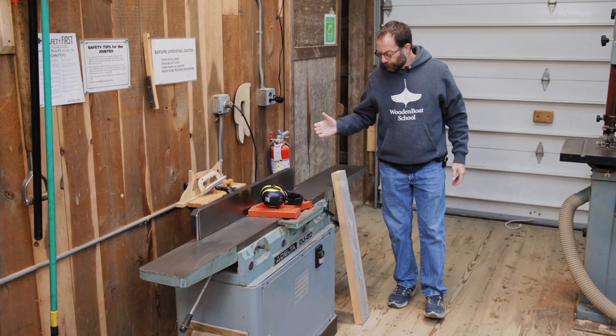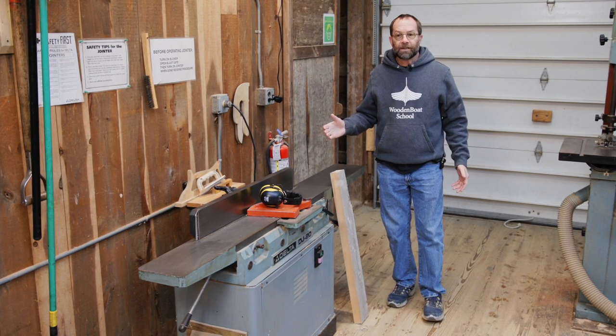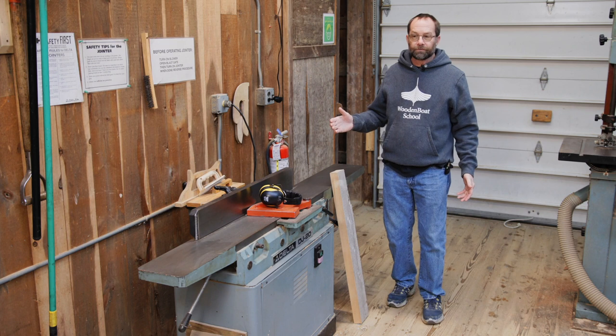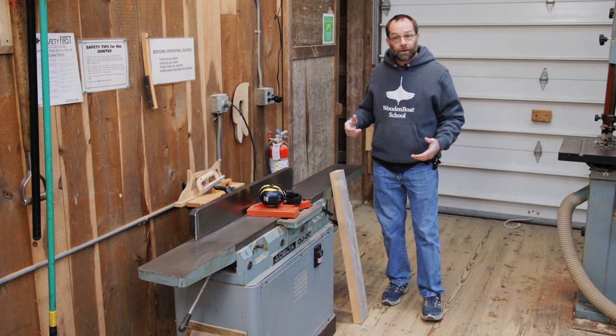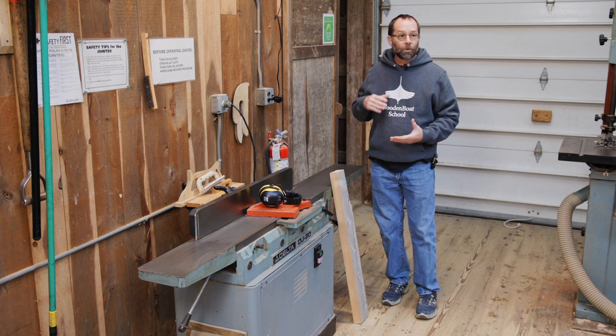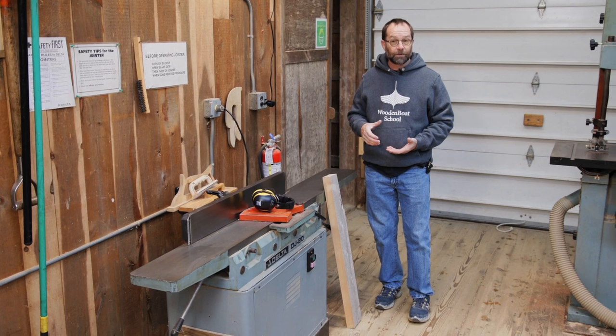To get started, you need to resize wood. The four pieces of equipment we're going to talk about are kind of the basics in any shop. There's lots of equipment — hand tools, power tools, stationary tools. We're going to talk about four of the stationary tools that you would use to start the sizing of wood.